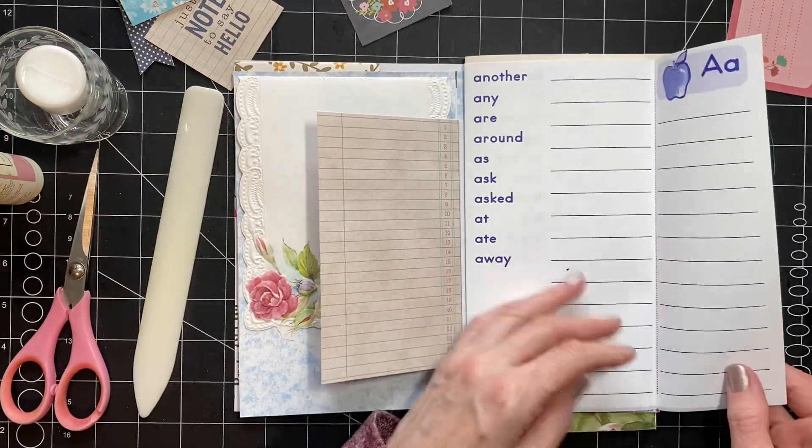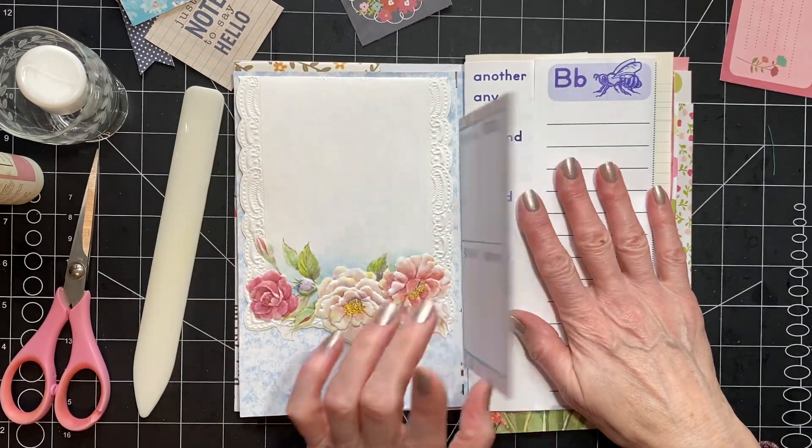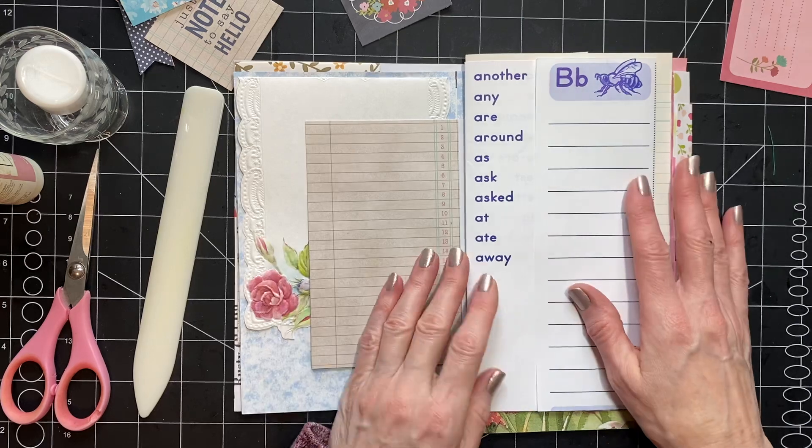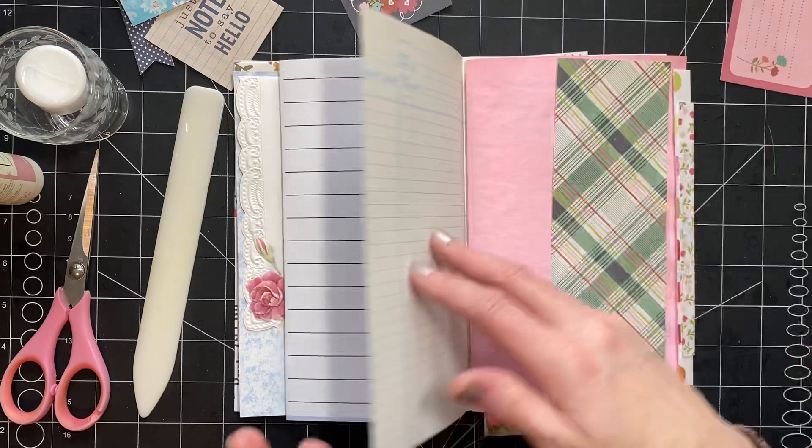And then these — I'm leaving this. I added a little bit of scrapbook paper to the back side of this just so that it wasn't white. I told you I don't know if I'd be able to leave some things white — I'm going to try and leave these things.